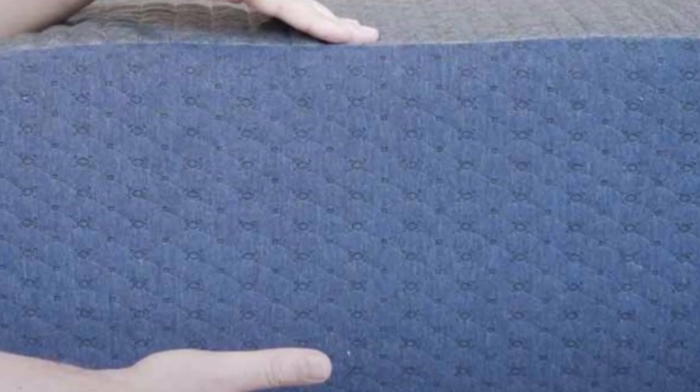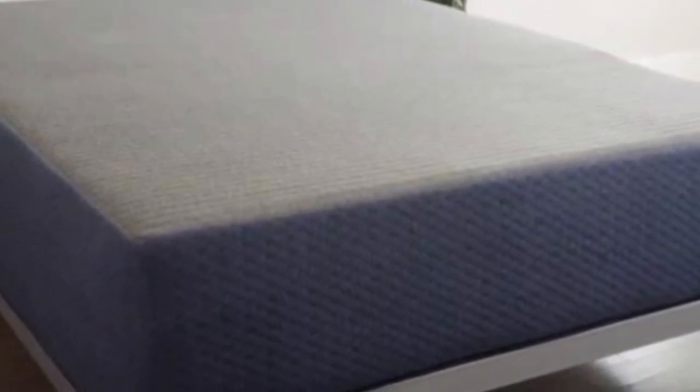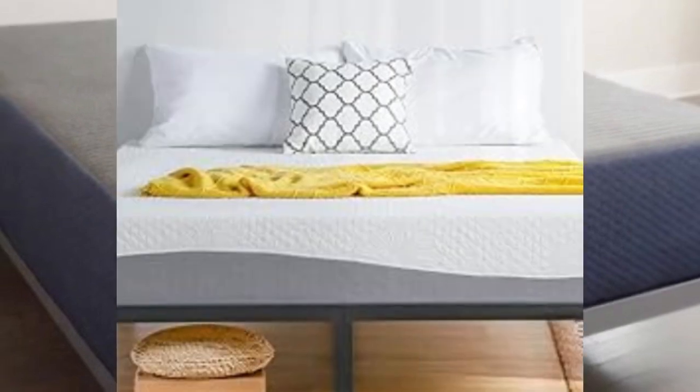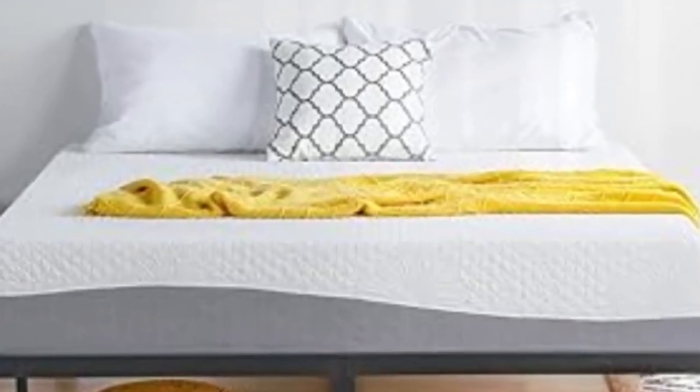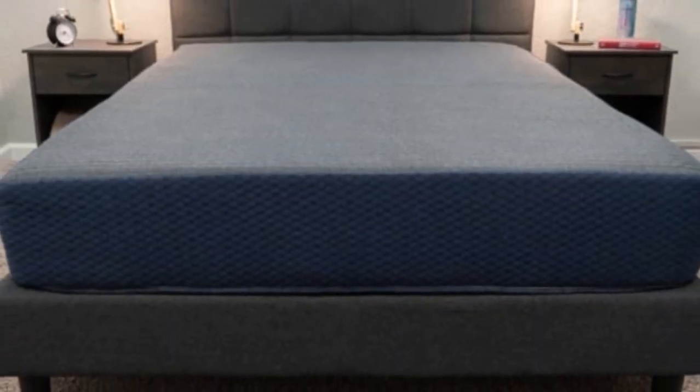The DreamFoam Essential's exact composition and firmness level depend on which profile you select. The 6-inch (firm), 8-inch (firm), and 10-inch (medium-firm) models feature top layers of gel-infused memory foam over high-density polyfoam base layers.